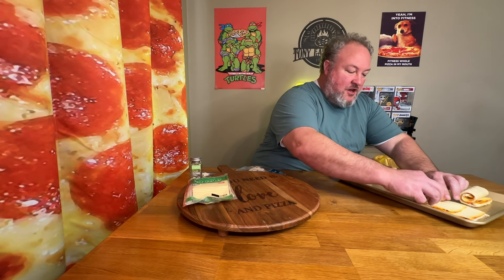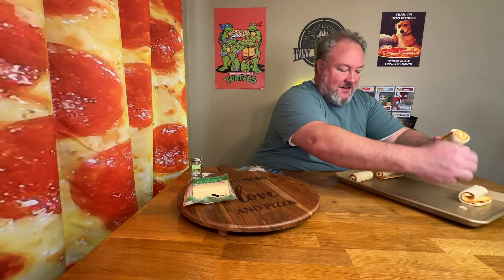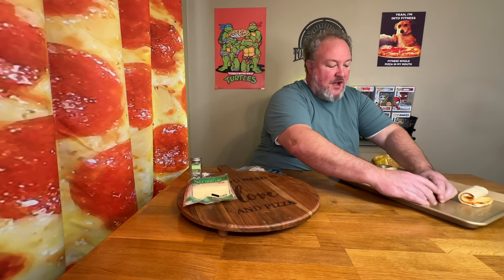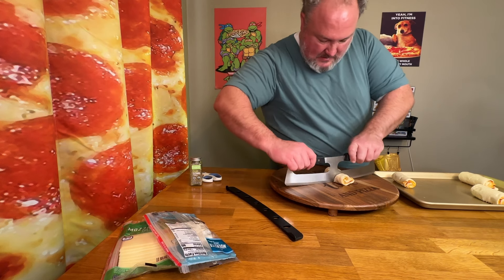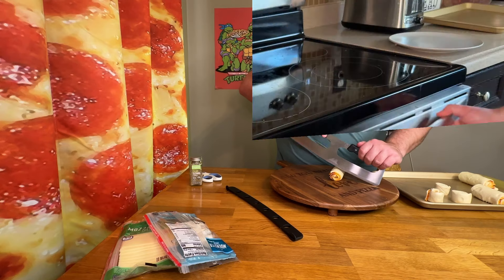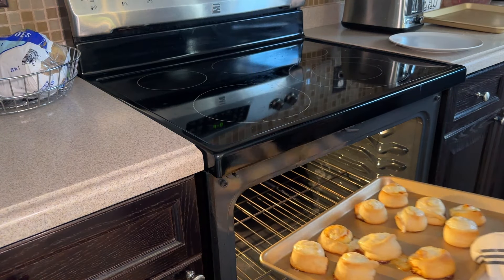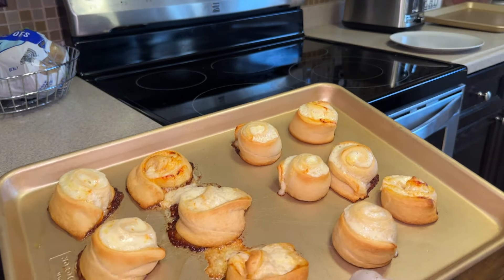What I'm really shooting for is getting enough cheese in there so some of it leaks out and you get that burnt cheese — that burnt cheese is like the ambrosia of the gods. Once you get them rolled up, you're going to want to cut them either in half or in thirds. We'll do all of them in thirds. They definitely stay more in place if you use just one slice of cheese rather than more slices.